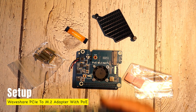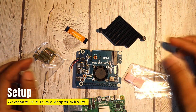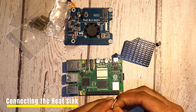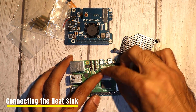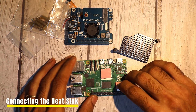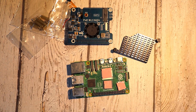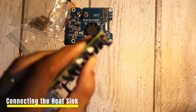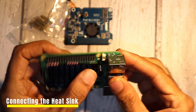Now let's get started with the setup. We'll begin by preparing the Raspberry Pi 5 with the heatsink to ensure proper cooling. First, we'll apply the sticky heatsink stickers — place them on the processor, RAM, and power chip. These stickers will improve heat conductivity and help keep the components cool under load. Next, position the aluminum heat sink over the stickers and press it firmly to secure it in place. Make sure the push-lock connectors are properly locked in place.